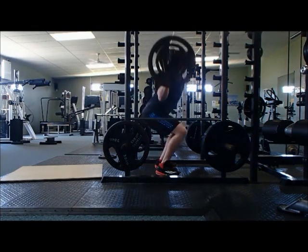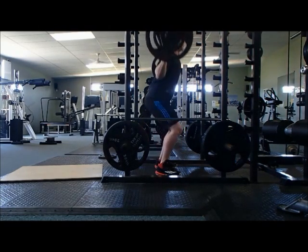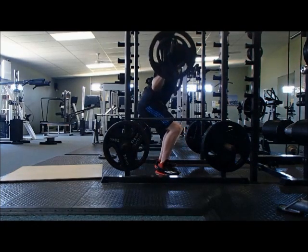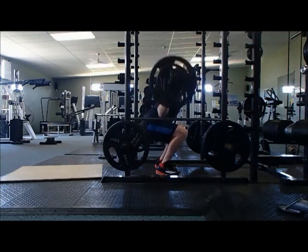Alternatively, you could start with 10 reps and work your way down to 8, 6, maybe even 4, and then a 1 to 3 rep max — that would be 5 sets with a lot more volume.